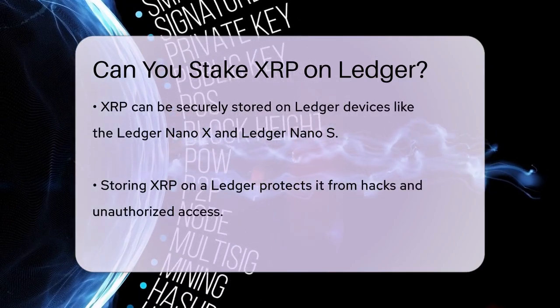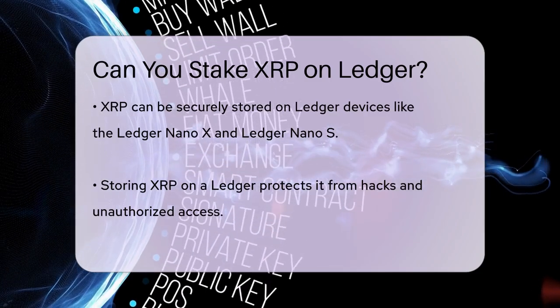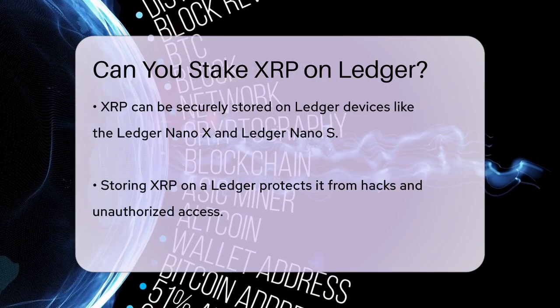However, since XRP does not support staking, you won't be able to stake your XRP using your Ledger device or any other wallet. The Ripple network's consensus mechanism simply doesn't allow for it.